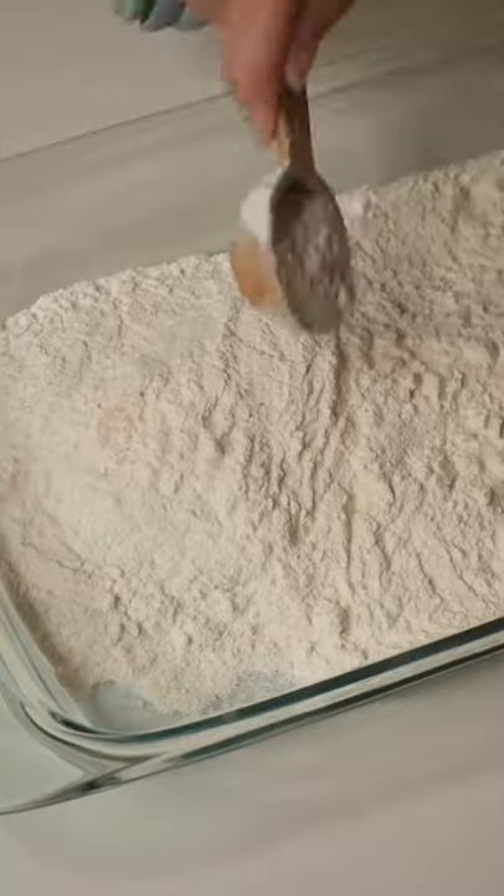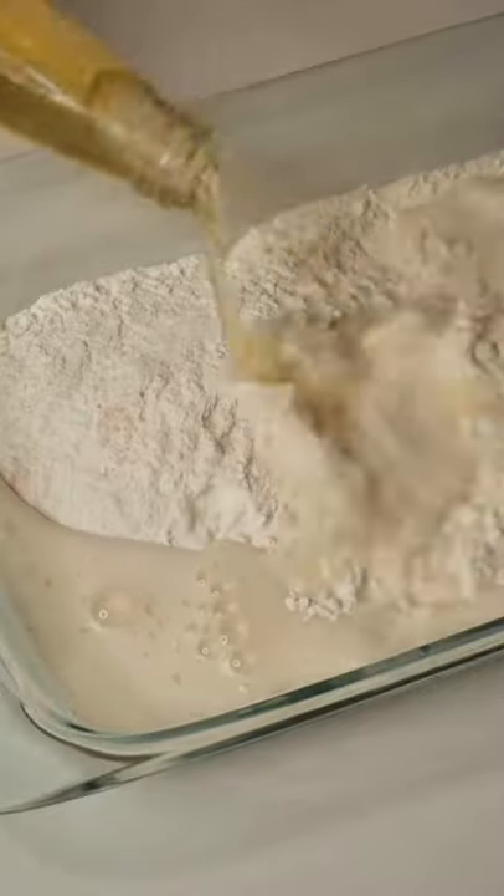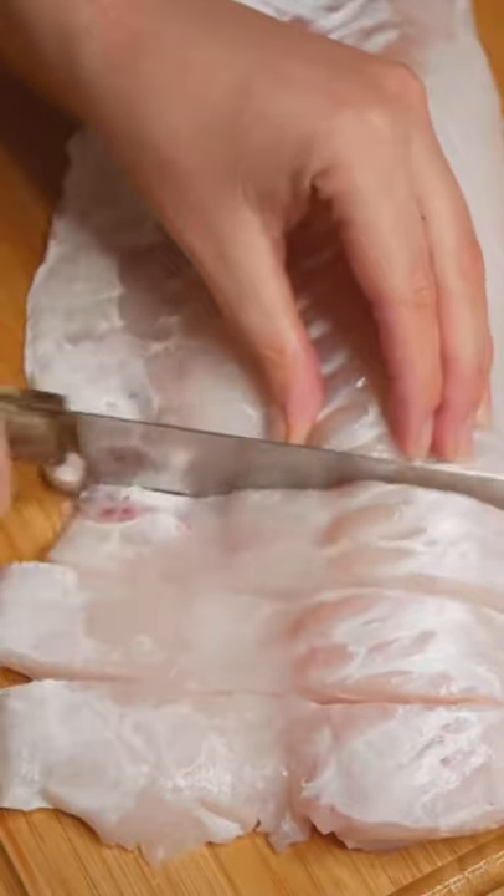Now for that beer batter. We need one and a half cup self-raising flour, a big pinch of salt, one teaspoon corn flour and one bottle of beer. Whisk it all together.